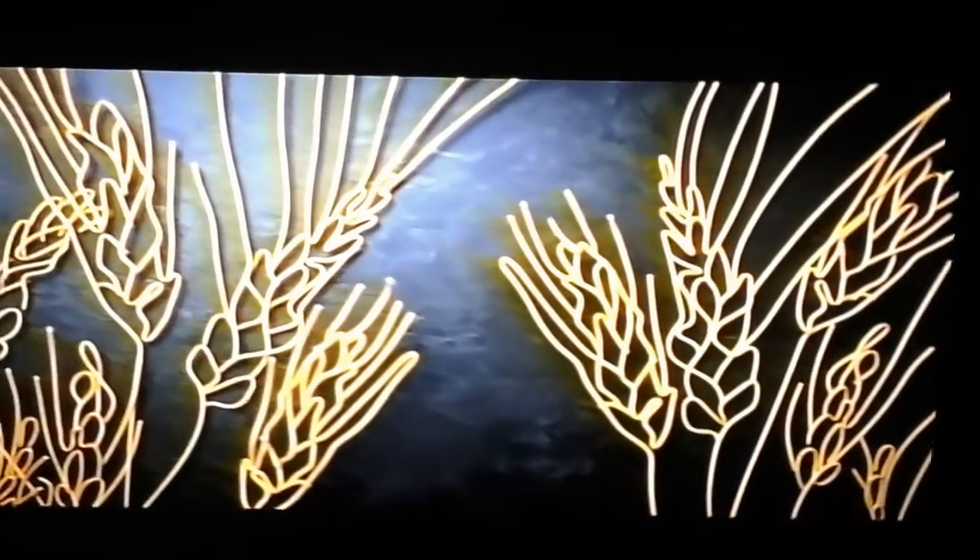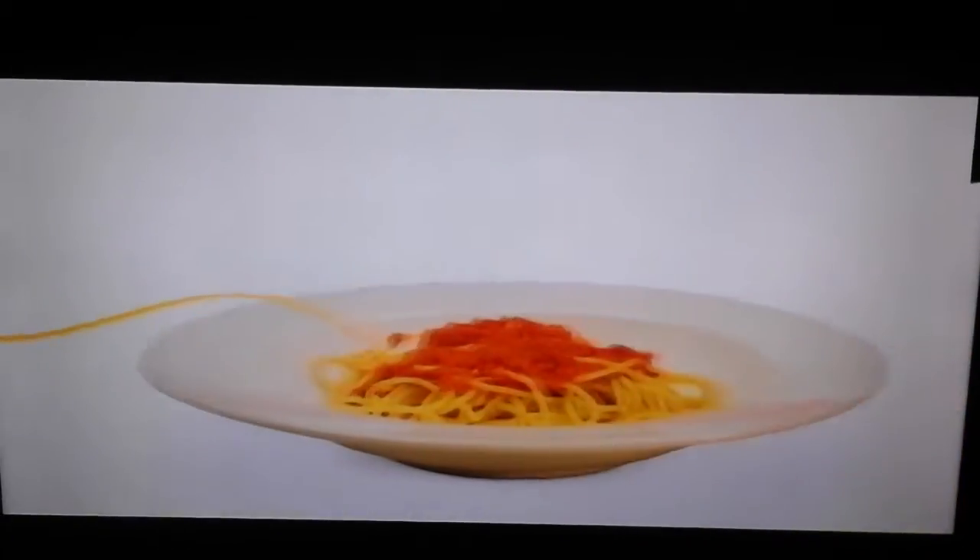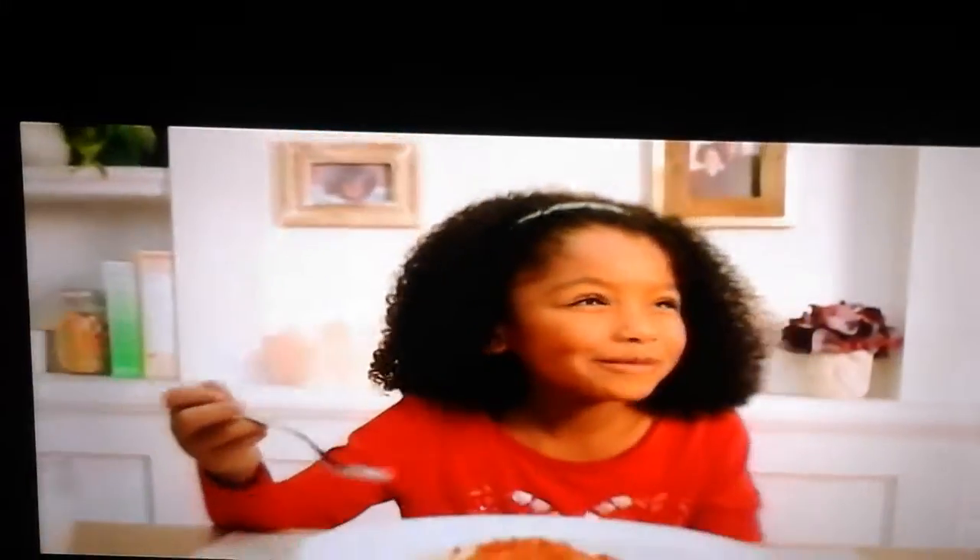What is true American beauty? Our landscapes? Our people? How about our wheat, which is one of the best in the world? American Beauty pasta is made using American wheat, so it can turn a good pasta dish into a spectacular one. How beautiful is that?